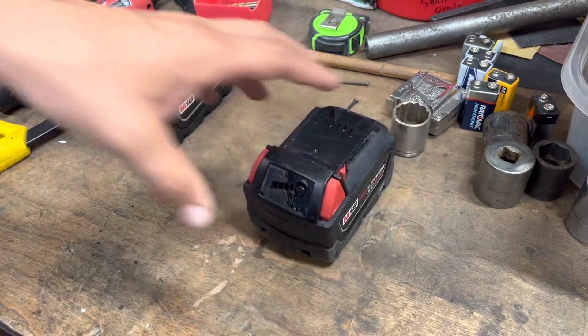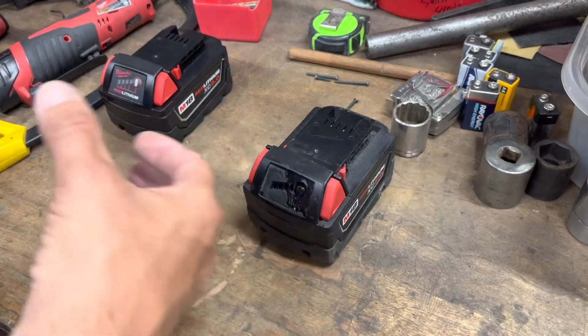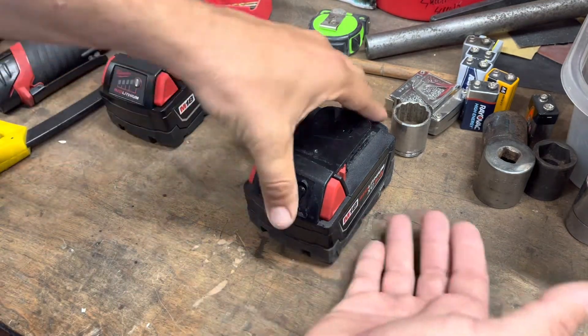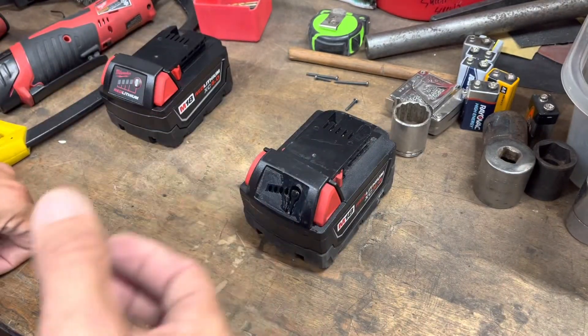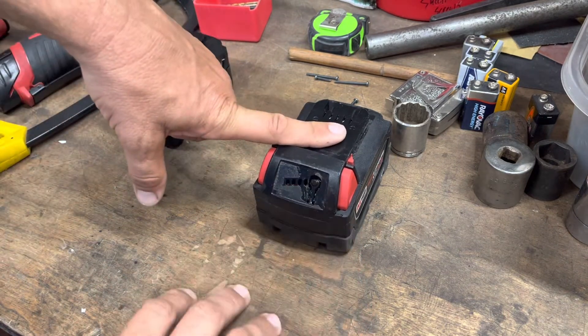Your smart charger has a voltage cutoff — it's about 3.6V, though it varies by charger. So what you've got to do is get the voltage in your battery high enough that the charger says 'okay, I can charge this.' Right now I've got a battery that's indicating something is wrong with it and I don't know what it is.